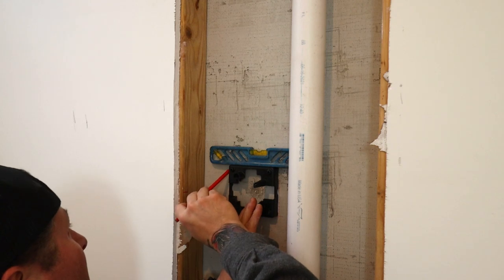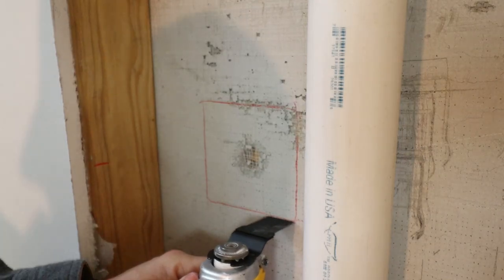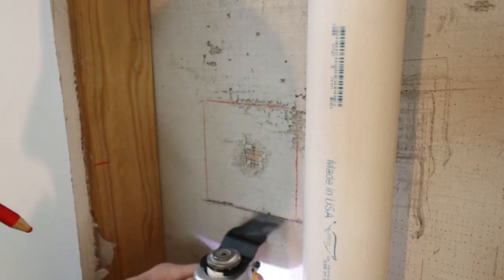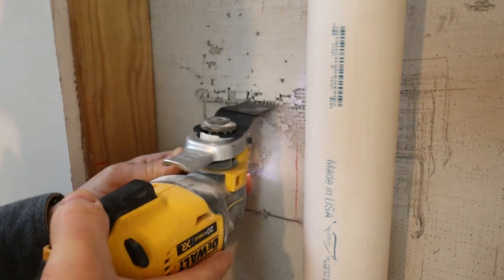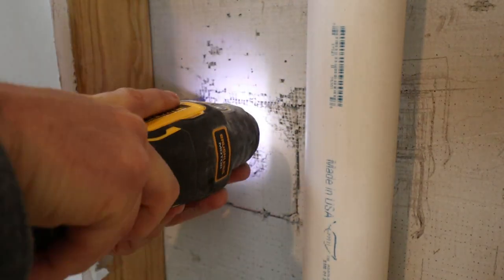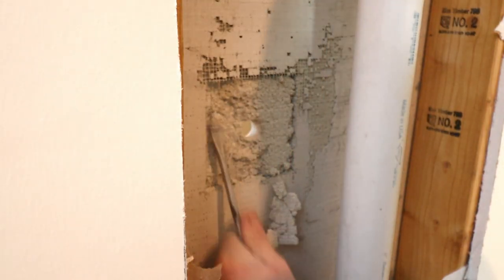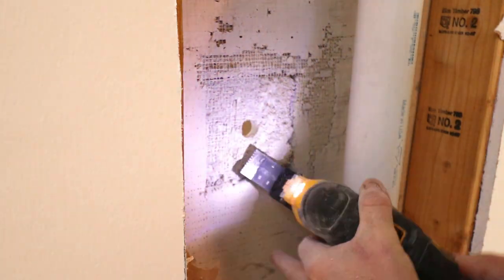I'm going to use the black plastic shroud for my guide to sketch out the square on the back of our backer board. To cut the backer board from the inside, I'm using a general multi-tool with a general construction blade on it. It cut through the backer board — which is a cement product — pretty easily, and then it actually stopped when it hit the back of the tile since it's ceramic. With the help of a flathead screwdriver, we simply chipped away at the backer board until we got to the back of the tile.